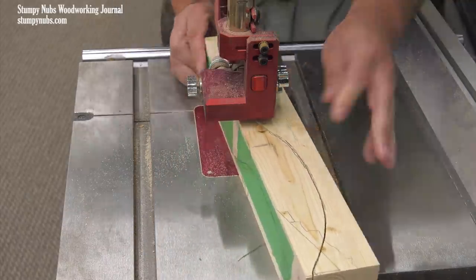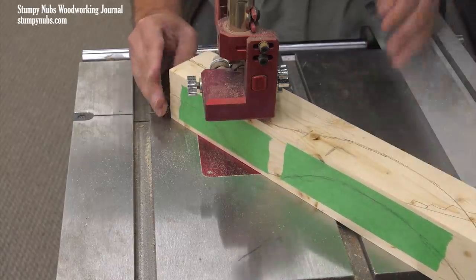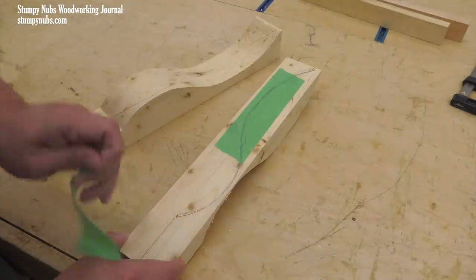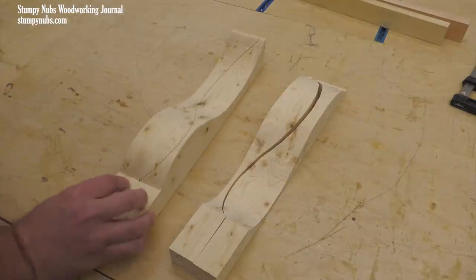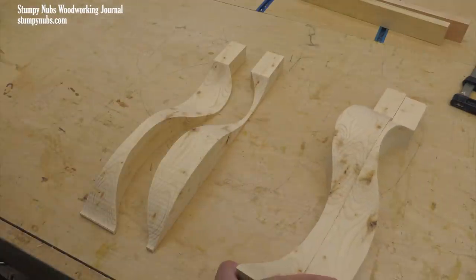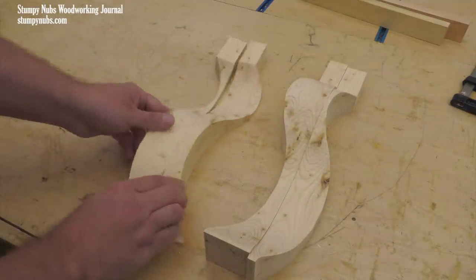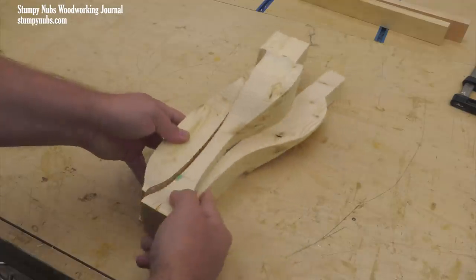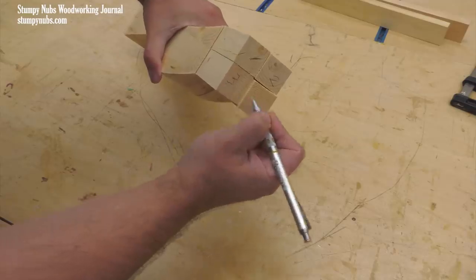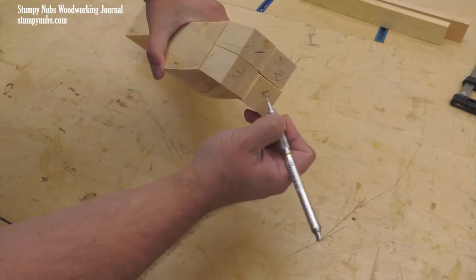A rough sawn curve will mean a rough outer surface and a lot more sanding. When you finish the second cut, remove the tape and separate the leg into its two halves, each with two pieces. Reverse the two pieces in each half, then sandwich them together and you have your leg. I recommend numbering the top so you can keep track of the orientation as you glue them back together.